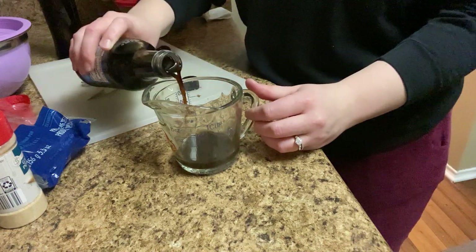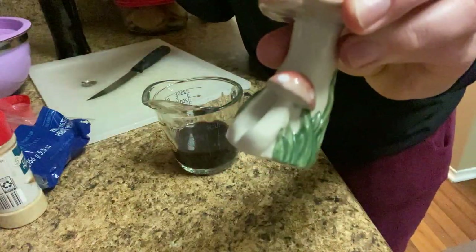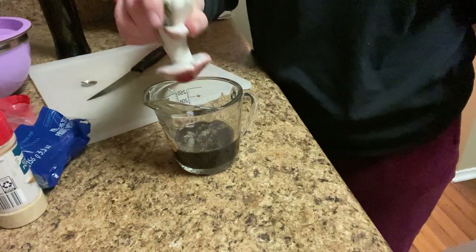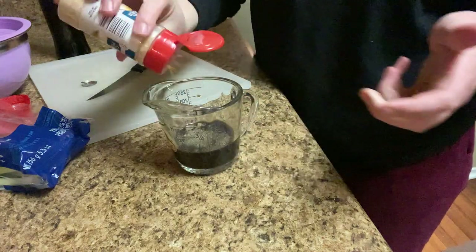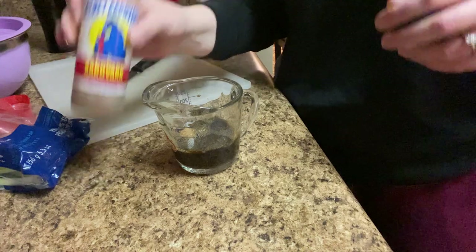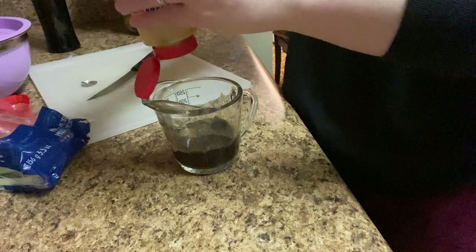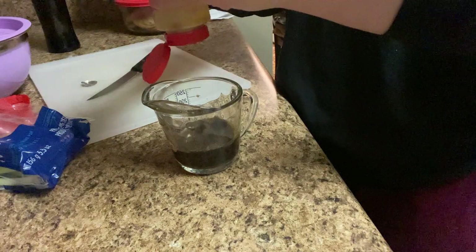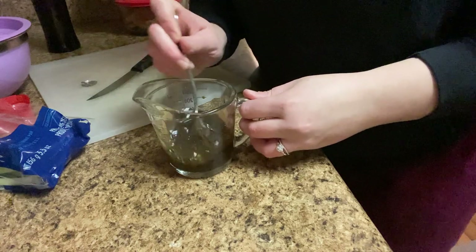All right, we're going to do some soy sauce, a generous amount of black pepper, garlic powder, put a little bit of oil, and I'm going to add a little bit of hot sauce to this. Stir that around.